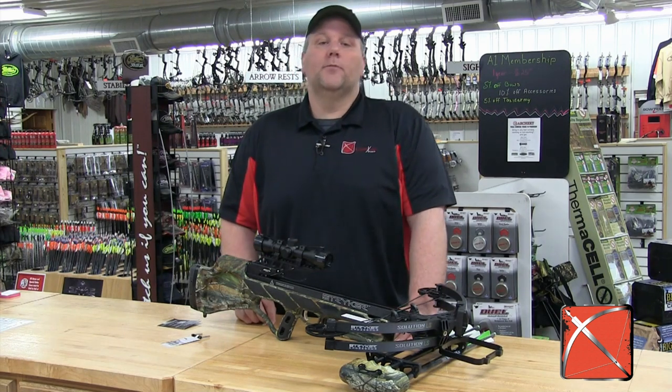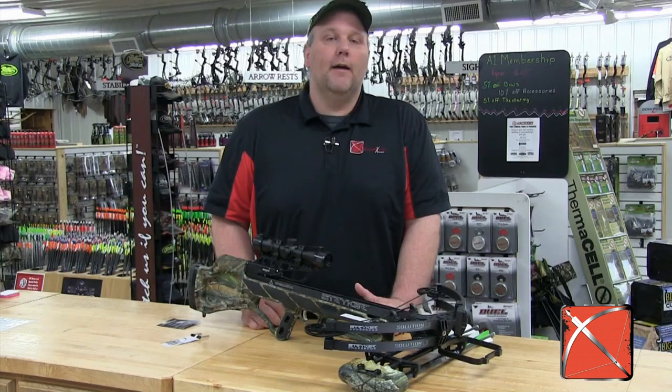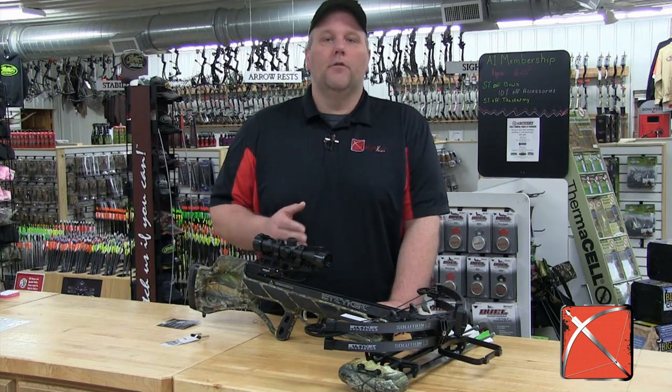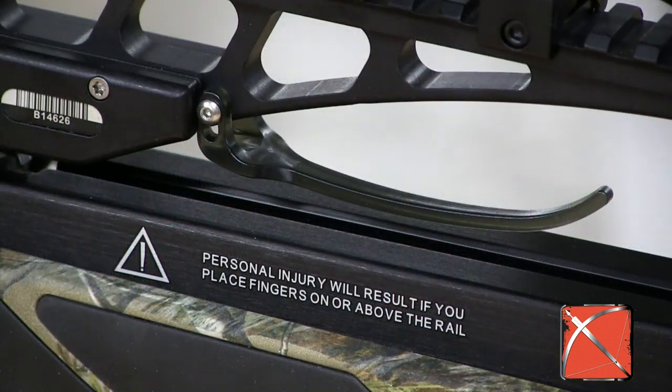Stryker has also added some great safety features. The old Strike Zone had a sensor and arrow hold down that caused some people to essentially dry fire the bow because they didn't get the arrow seated properly. With the new Solution LS, the problem is solved by redesigning the hold down and moving the sensor back.